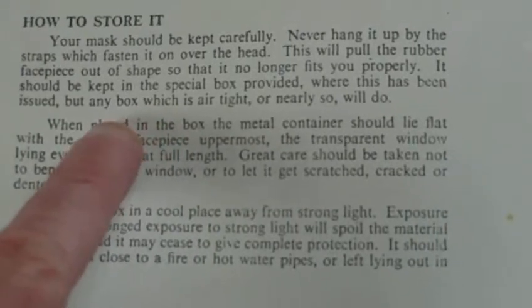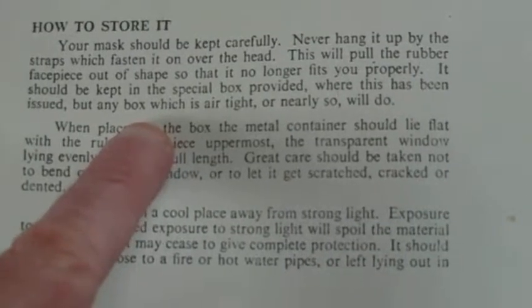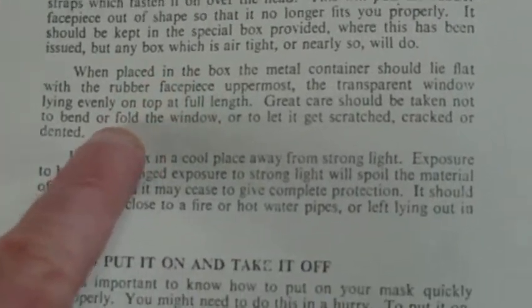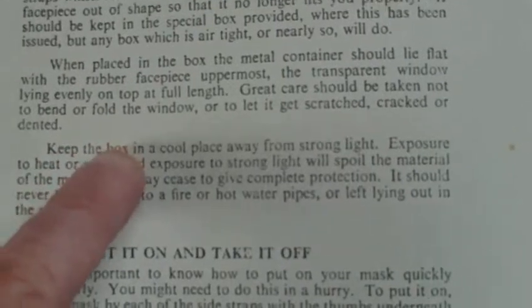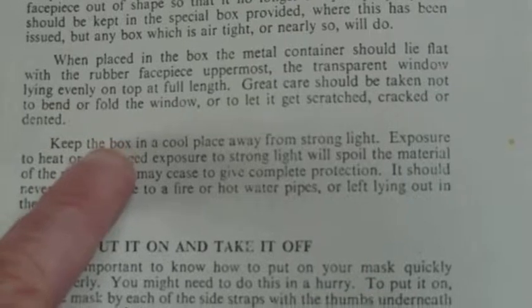It should be kept in the special box provided — the special box was just made of cardboard where this has been issued — but any box which is airtight or nearly so will do. When placed in the box, the metal container should lie flat with the rubber face piece uppermost, the transparent window lying evenly on top at full length. Great care should be taken not to bend or fold the window or to let it get scratched, cracked, or damaged.